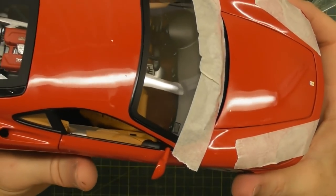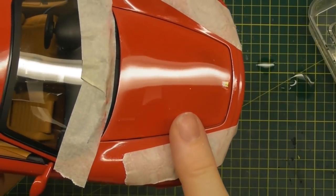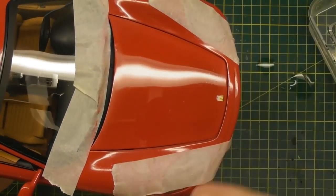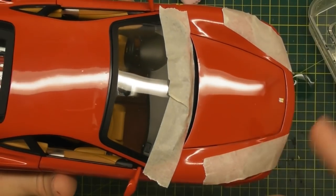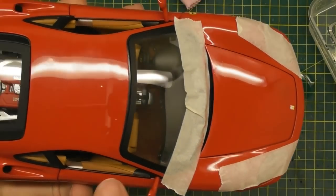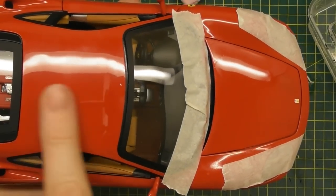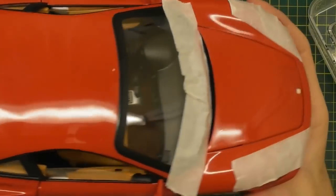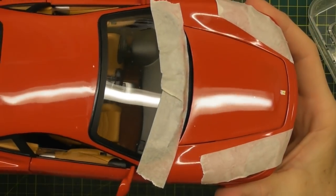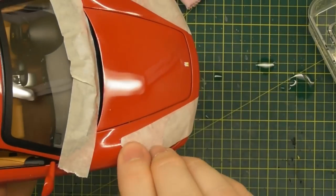That shows you the result. You can see the reflection difference — because you've wet sanded it, you've taken a lot of the unevenness out of the paint. That's why the reflection line on the hood is a lot straighter than the one on the roof. If you did the same with the roof — wet sanded and polished it — you'd get the same sort of reflection. That's basically how you remove paint rash.